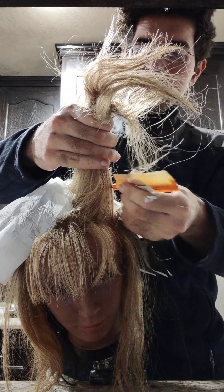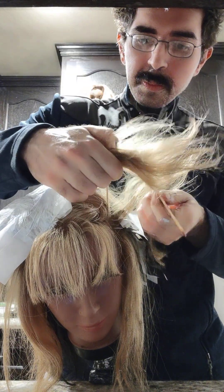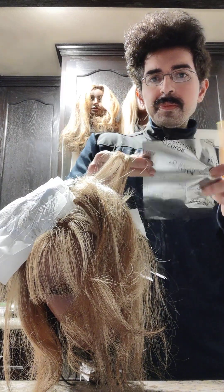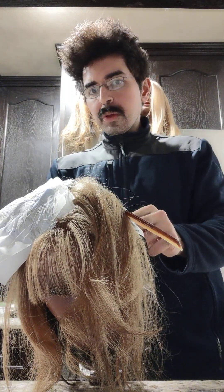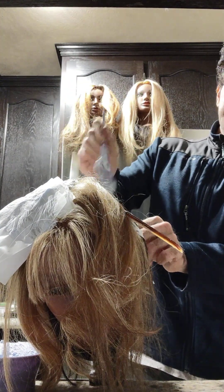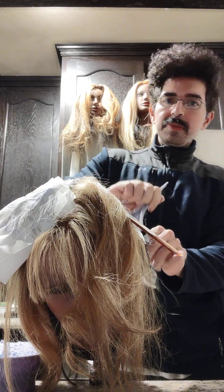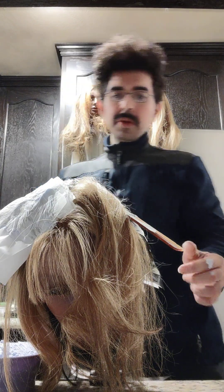Once again, taking diagonal sections with the comb. This section of hair is going to be my slice right here. I take my foil, take my lightener — barely anything — and just paint it on. Paint it on so it doesn't grow into a harsh stripe. And we keep on.